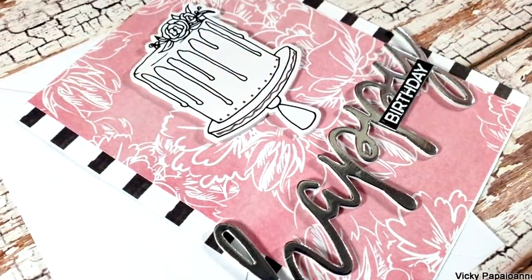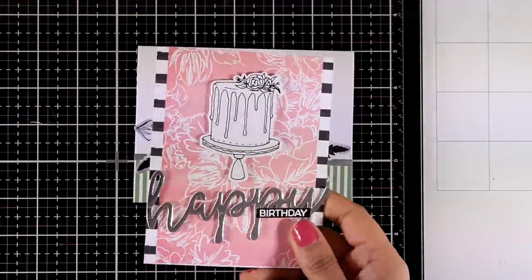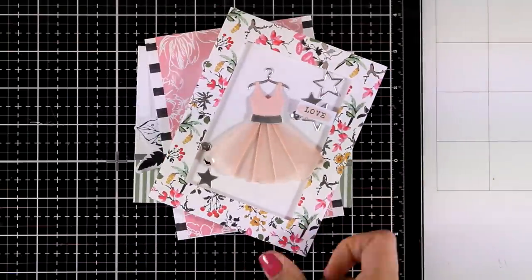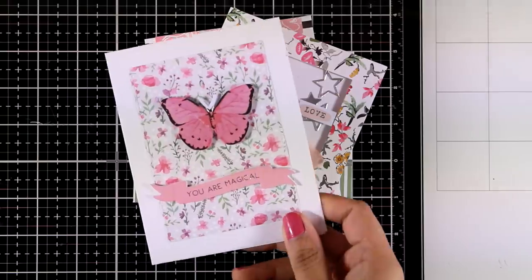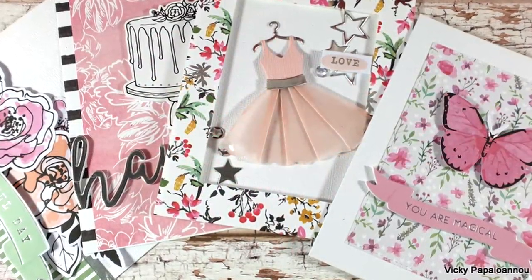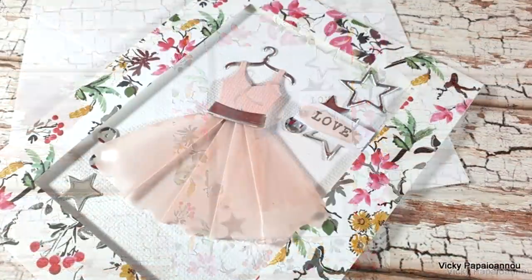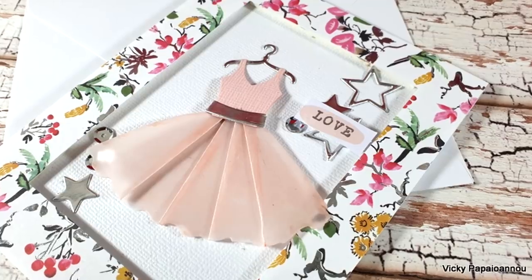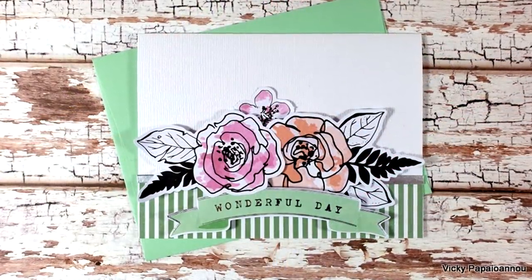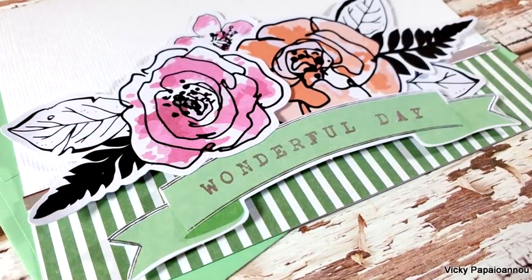Here are some close-up photos of the last card. Let's take a quick look at all four cards I made today — it's a really fun card kit to play with. I absolutely recommend it and I think it is great value for money. I hope you had fun and got inspired. You will find links to everything I used down below in the description. Don't forget to like, comment, and subscribe if you haven't done so already — thank you all so much for watching and I'll see you next time.